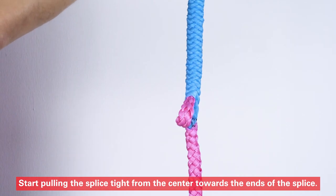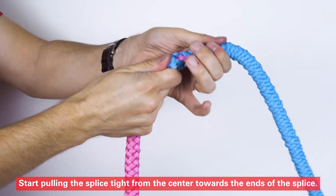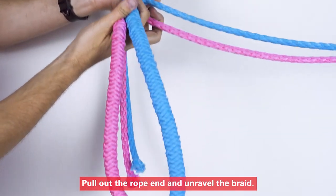Start pulling the splice tight from the center towards the ends of the splice. Pull out the rope end and unravel the braid.